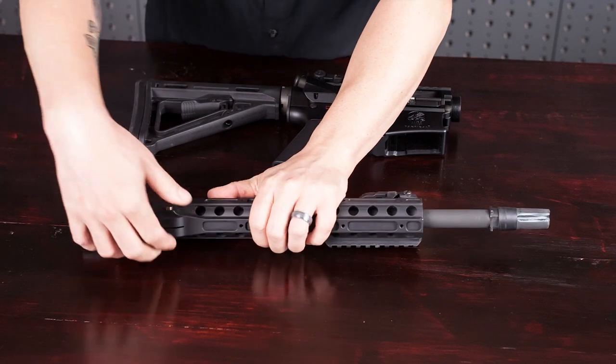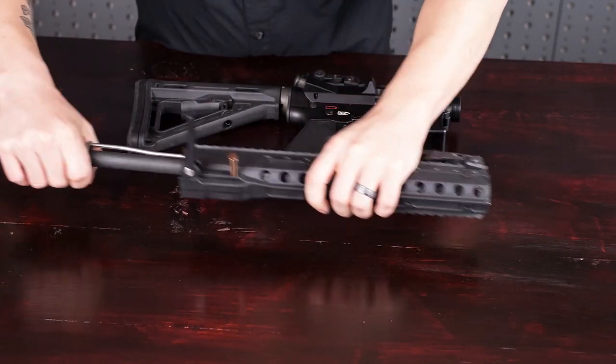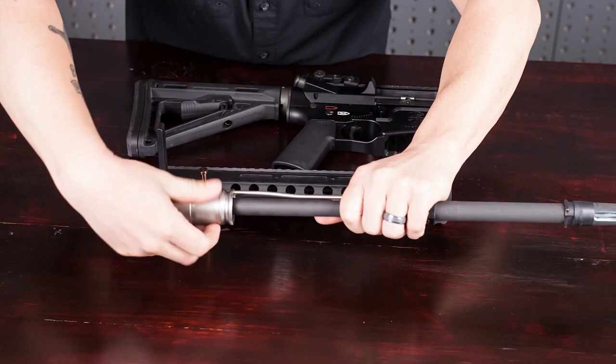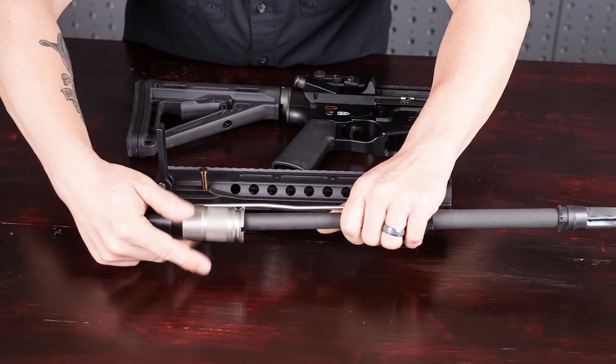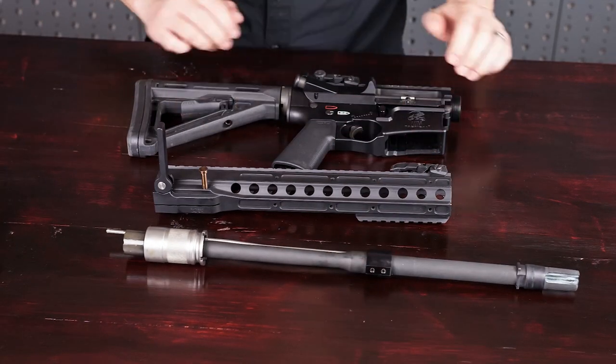Once you have the handguard pulled out of the case — just like the other DRD reviews I've done — pull the barrel out of the handguard and you'll see that it has a gas tube protector attached. Go ahead and unscrew your barrel nut, take the protector off, and then you are ready to install the barrel into the receiver.